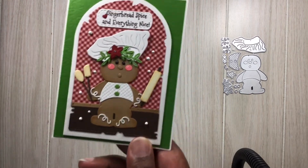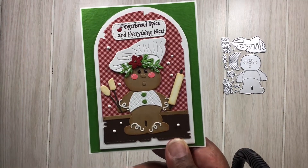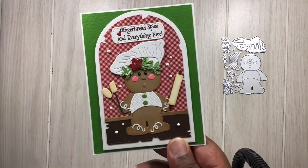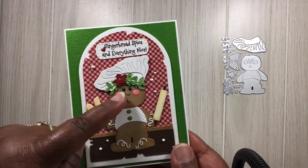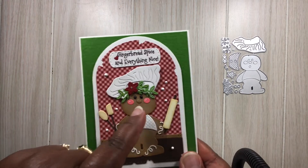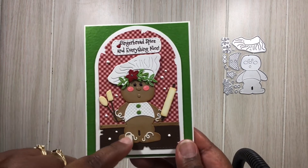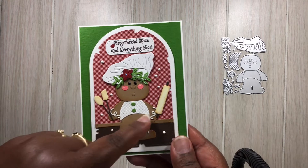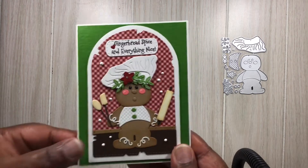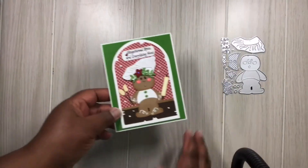I did use Gingerbread Spice and Everything Nice from my own personal collection, as well as that little tag from my collection. I used glossy accents on his eyes, a gel pen to add a little extra emphasis on his cheeks, and glossy accents on the icing that goes around. I did do the inside of the card as well — hopefully you like what you see.